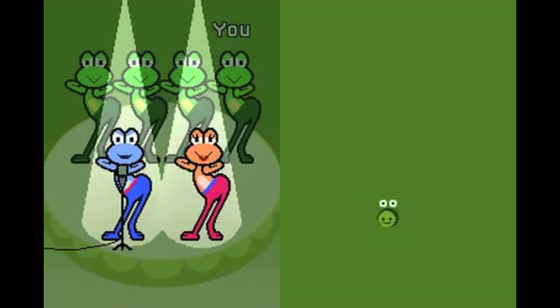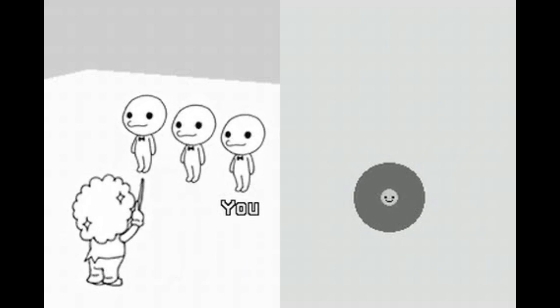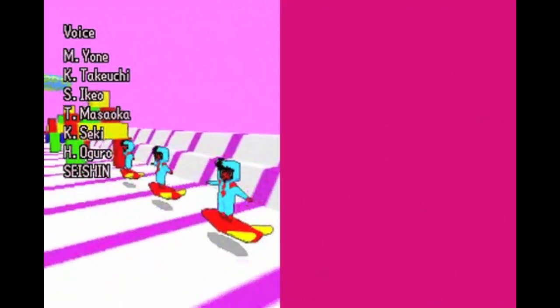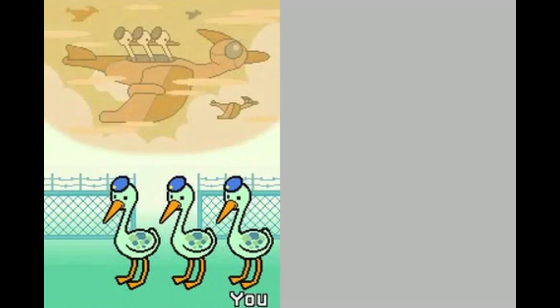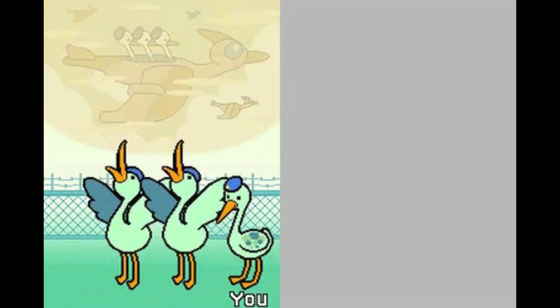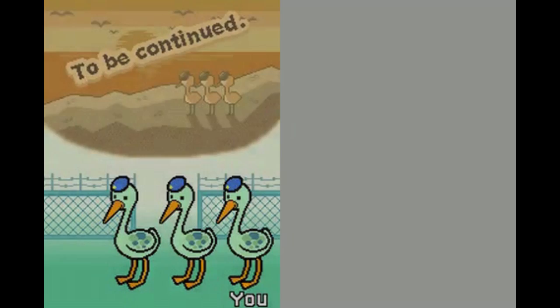In terms of presentation, Rhythm Heaven doesn't really push the Nintendo DS to its limits, but that wasn't really the point. The graphical style varies: some games have a cartoony look drawing inspiration from the WarioWare games, while others use 3D models that I'm not really a big fan of. While those blocky 3D models sort of fit the simple and wacky feel, I felt they were a little out of place. Each minigame, being as unique as they are, tells a little story through its introduction, practice mode, and level-complete or failed screens.